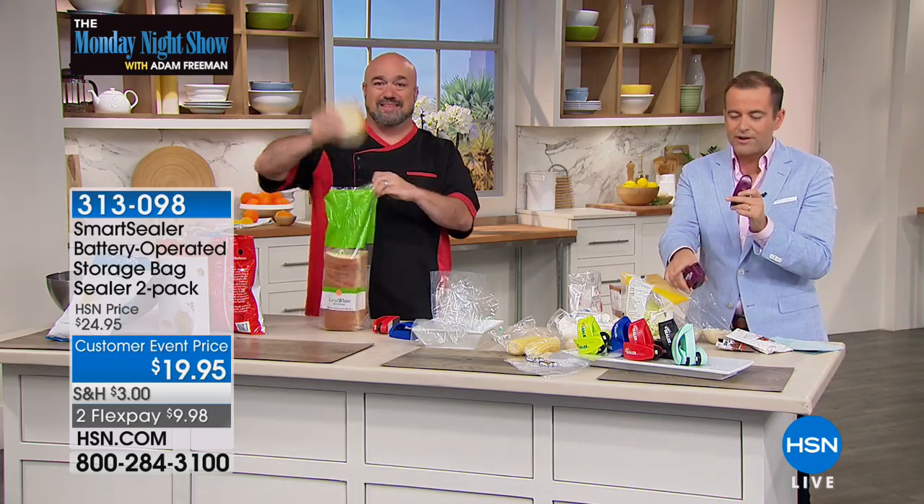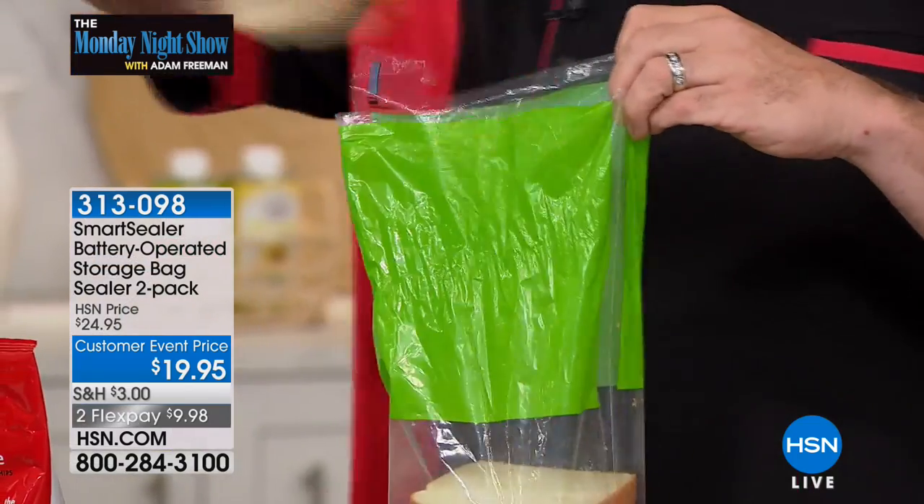Don't just take our word for it — online at hsn.com the reviews are very, very compelling and very, very strong. Red will be the first to sell out, followed by the plum, if that's the one you'd like.